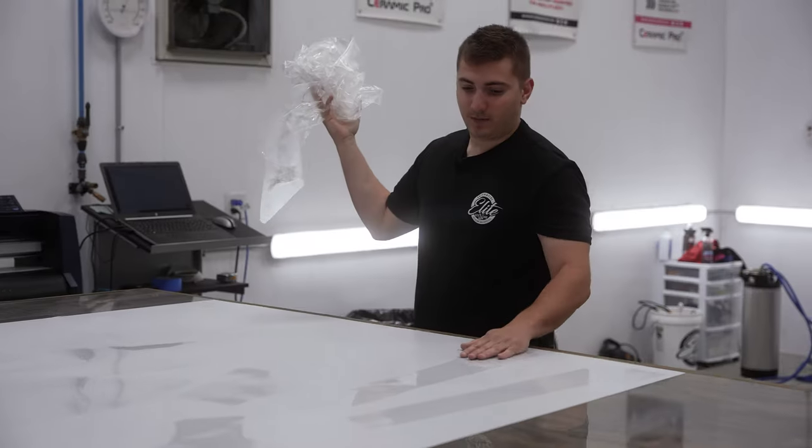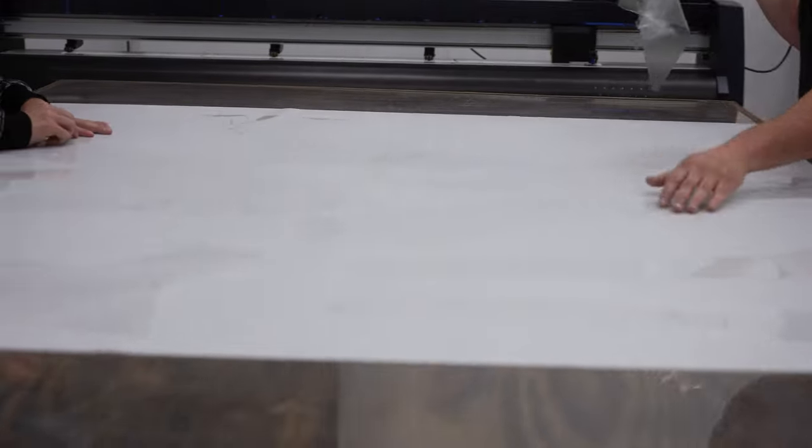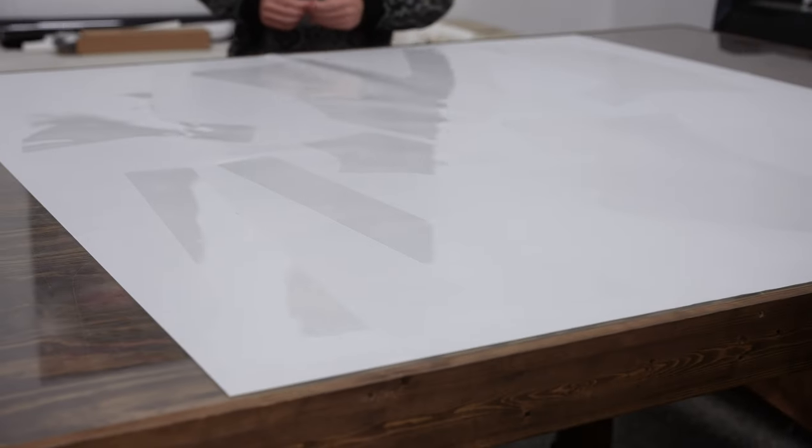And voila, here we are — nice, perfectly cut pieces. We have the fenders on here, we have some A-pillars on here, and we have the front bumpers below the headlight on this sheet here.